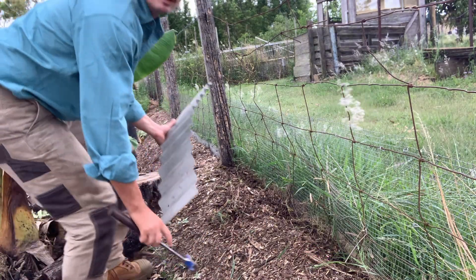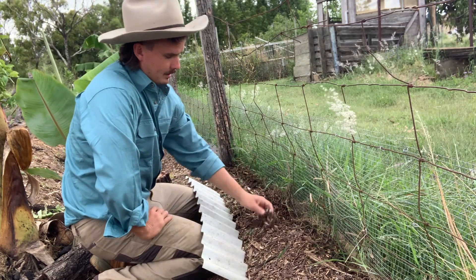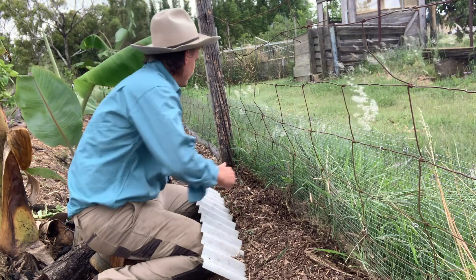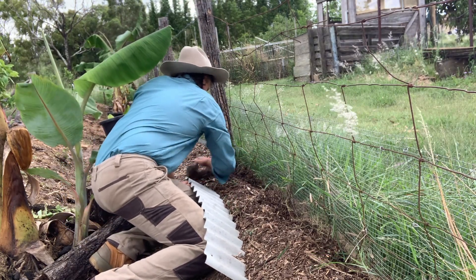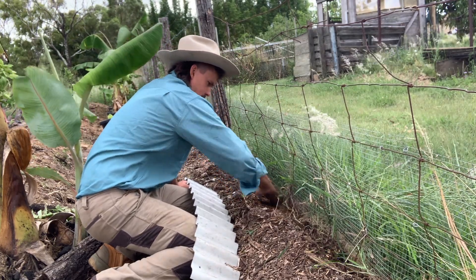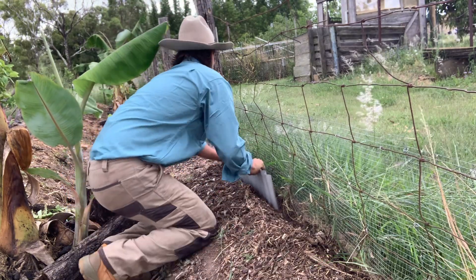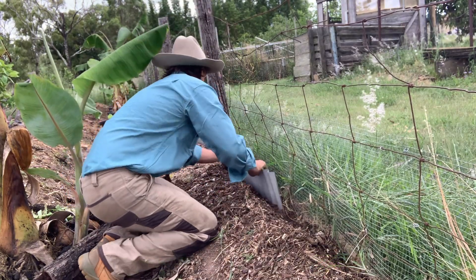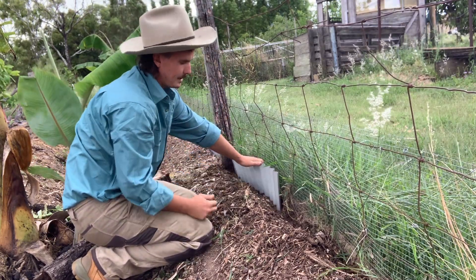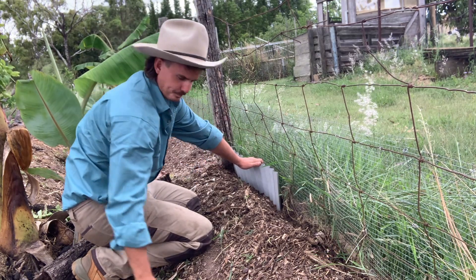The first thing you want to do is remove any debris like your woodchip away, because that will stop the iron going into the ground. I've found the easiest way is to hit one end and then hit the other, and kind of go back and forth like a saw.